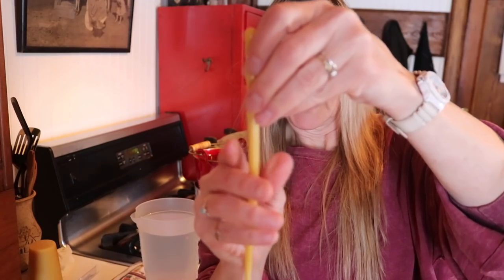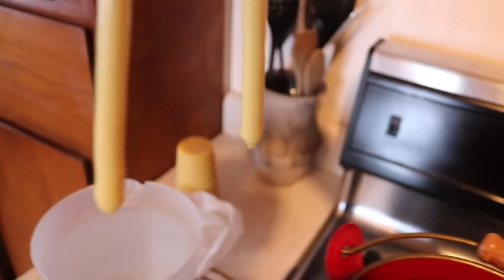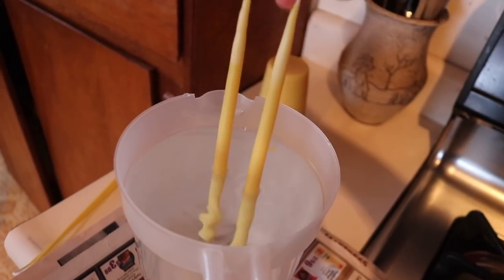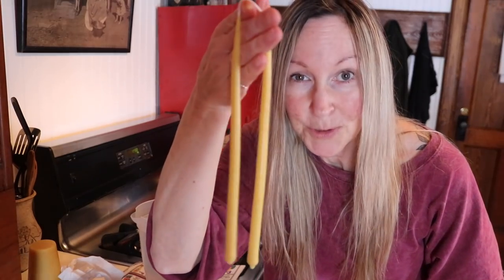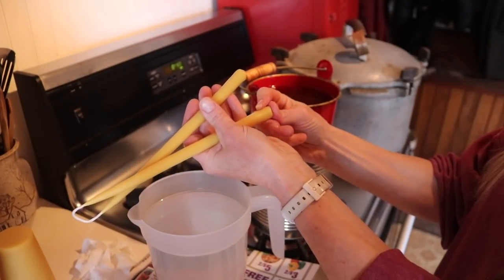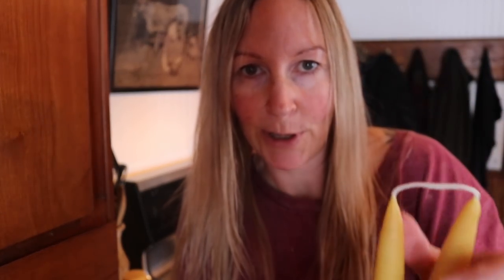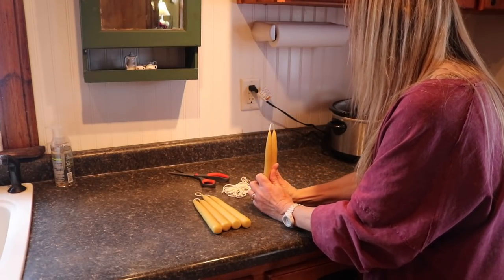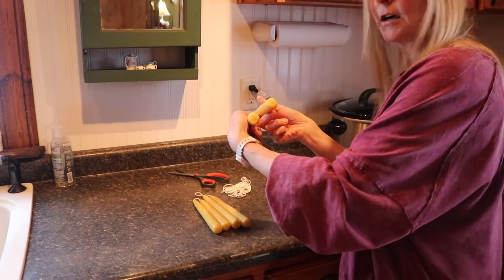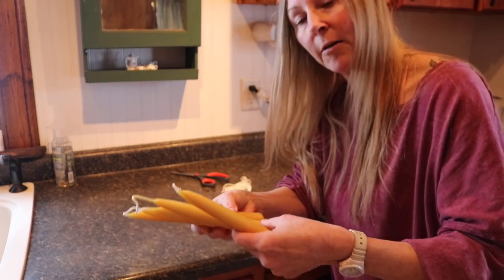You keep dipping until you get to the size you like. Now I'm going to pinch off the bottom and take them over to the counter to give them a nice flat bottom — I just gently press down vertically and it gives them a nice flat base. I did three candles out of that batch of wax. Now my wax is getting lower, so I'll turn the burner back on low and add another pound of wax to bring the level back up.